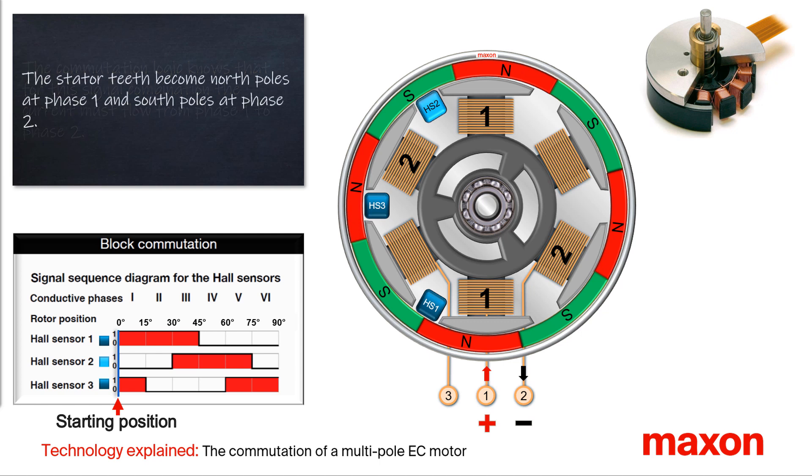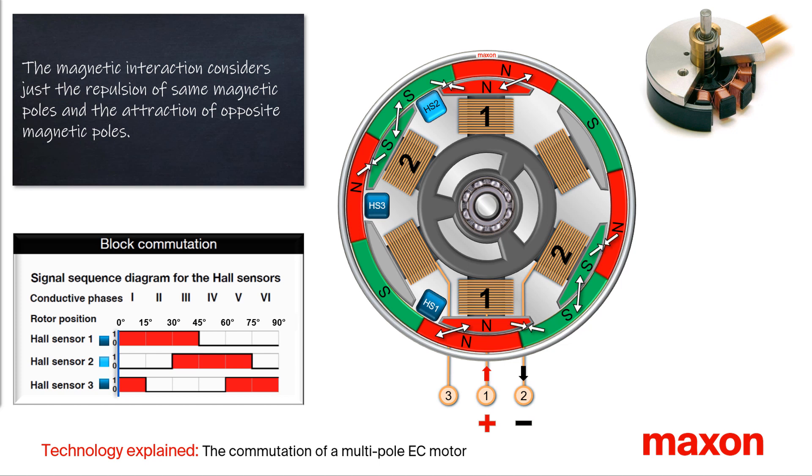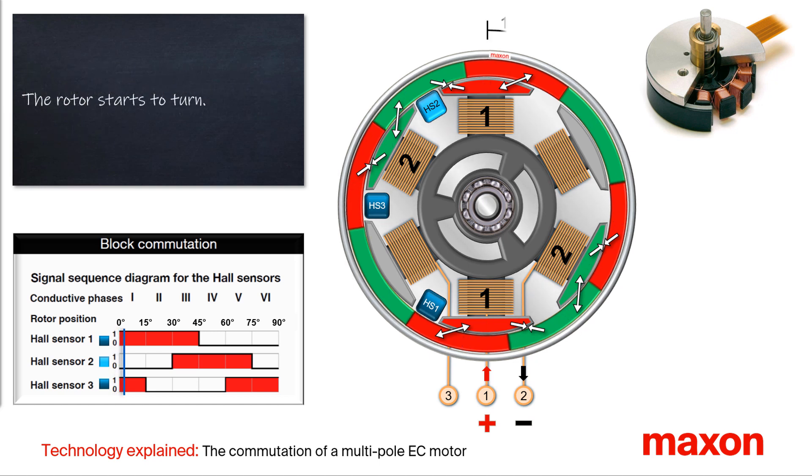The current in the stator teeth produces magnetic north poles in the stator teeth of phase 1 and magnetic south poles in phase 2. The repulsion of identical magnetic poles and the attraction of opposite magnetic poles generates a force that leads to a torque in the clockwise direction. The rotor starts to rotate.